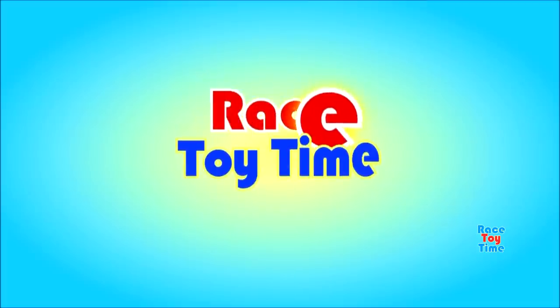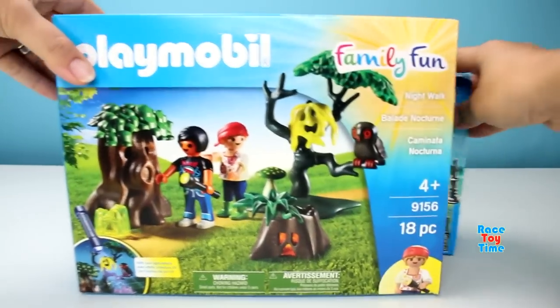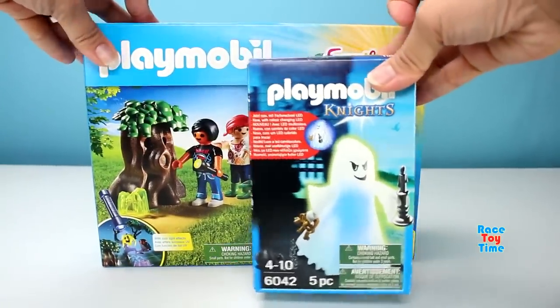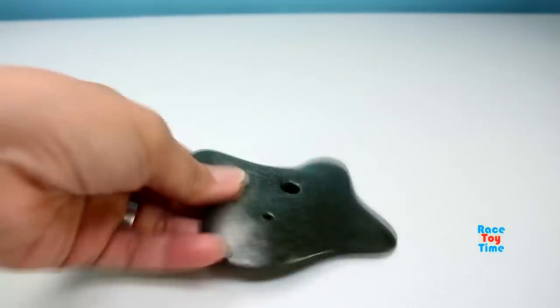Welcome to Boyzoo Time! Hi guys, RissiTime here. Today I'm going to show you this Playmobil Nightwalk playset and also this Playmobil Night's Ghost. Okay, let's go ahead and start building the Nightwalk playset.